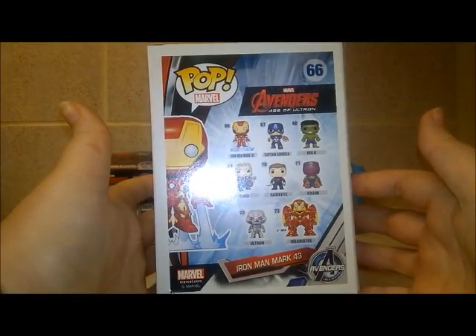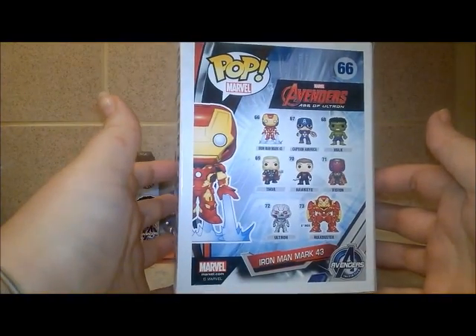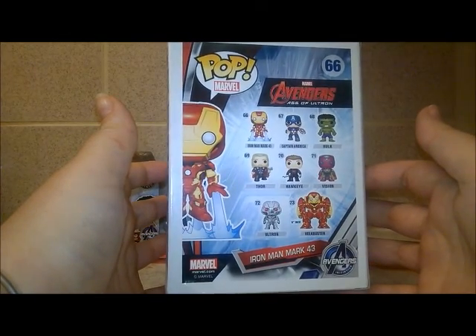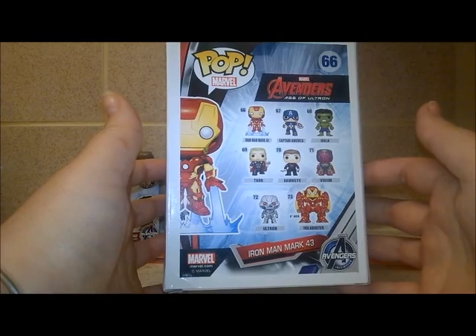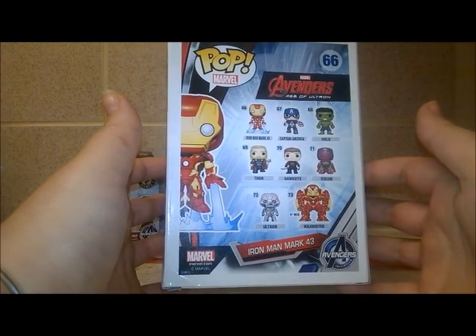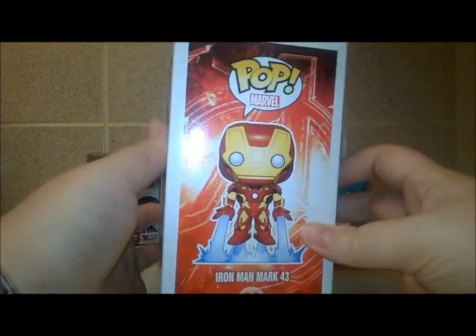You can see all the different ones on the back - they've also got Captain America, Hulk, Thor, Hawkeye, Vision, Ultron, and Hulk Buster. How cool is he?